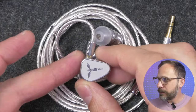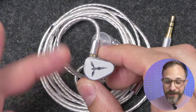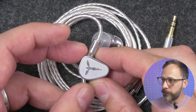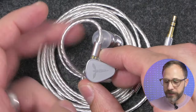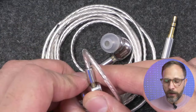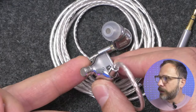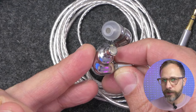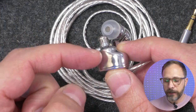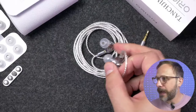Like the others I mentioned, this is a single dynamic driver. There are going to be some strong similarities in build quality and form factor with the HANA and the Oxygen, but this is actually a pretty different shell. The Origin's shell is a little bit larger in the standard dimensions, but notably larger in depth. There's a whole cavity that protrudes outside of the core shell, so the entire IEM is significantly thicker front to back.